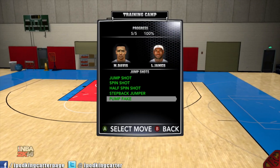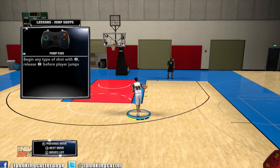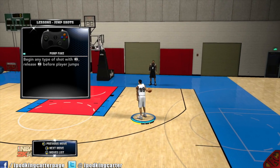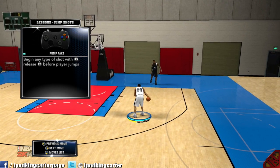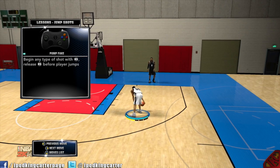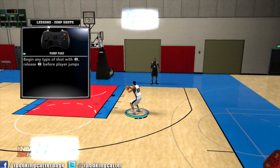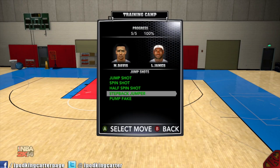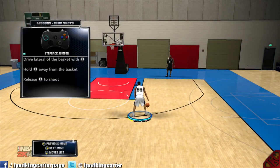Now let's go over the pump fake — probably one of the easiest moves to do. Some people just like to tap X because it's easier, but I use the analog. All you got to do is hold the stick up until he goes into his shot form, then you can let it go at any time.